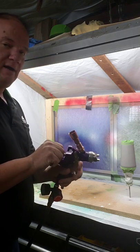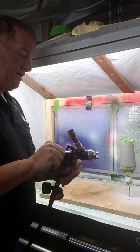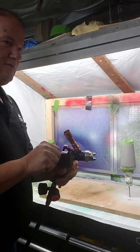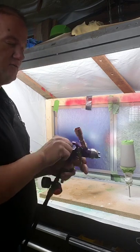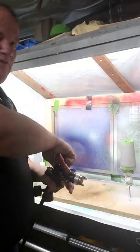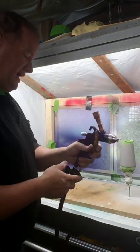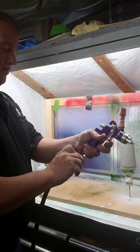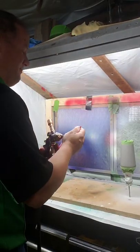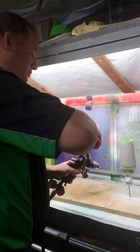I set my trigger to about an eighth inch of trigger pull for the paint itself. My fan I set just off of full wide open. And again, I'm set right around 20 to 22 PSI.